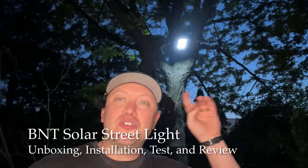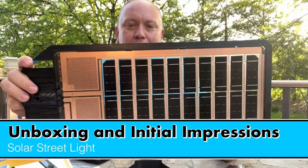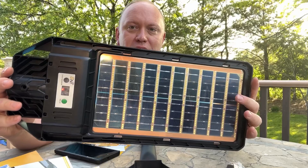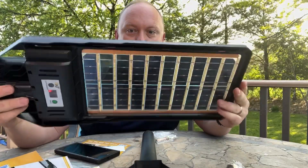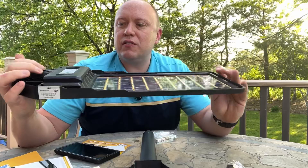I'm really excited to tell you about this super bright streetlight. Let's take a look at the BNT 800 watt dual-sided charging streetlight. You can see it has a solar panel on either side, and we have the LED bulbs on this side here.